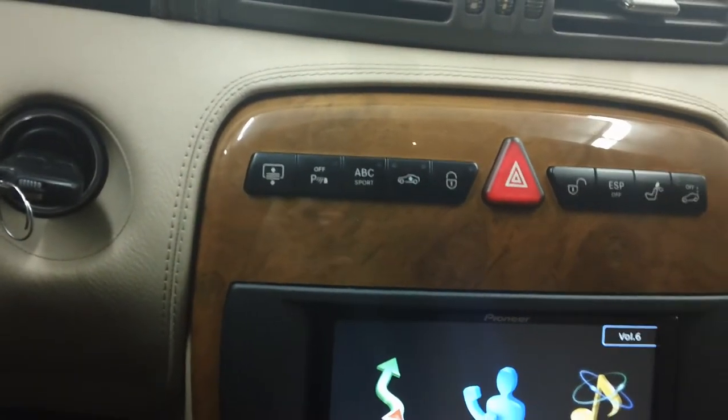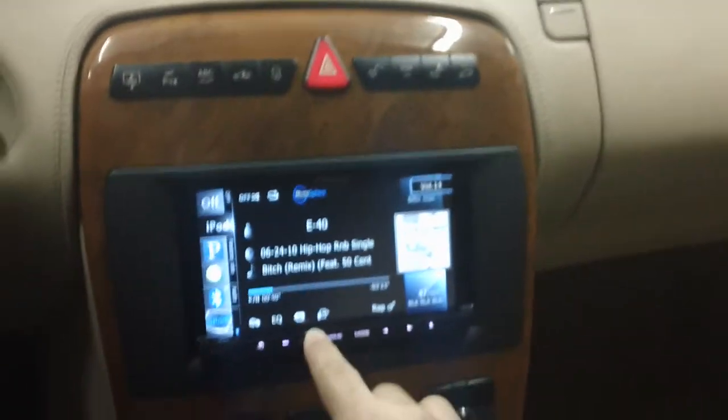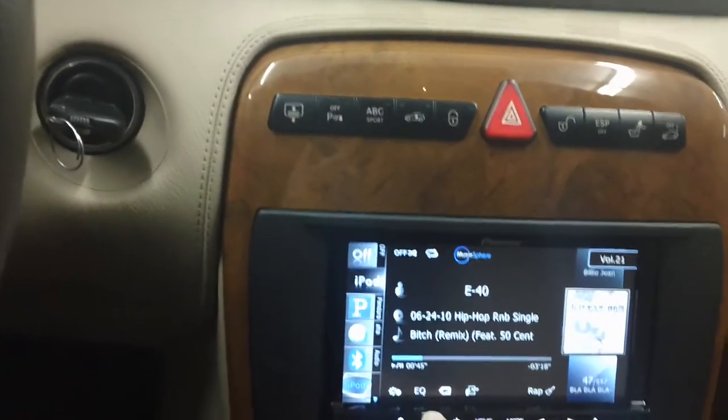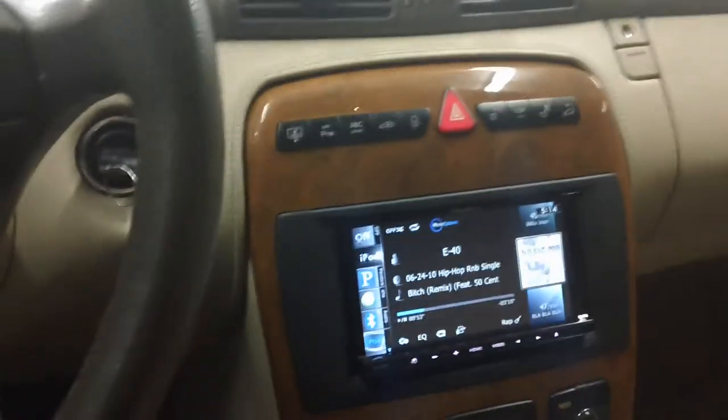We went ahead and did this upgrade maintaining the factory speakers in the car. This car did have the Bose system with the factory sub. We went ahead and added a couple of amplifiers — sounds great. The Bluetooth microphone is located up here.